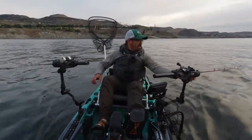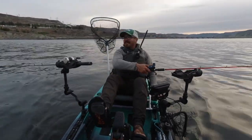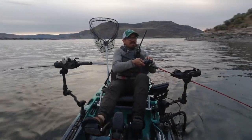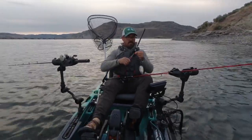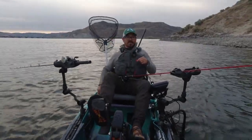He threw it. That was a big hit — I actually bent that hook. That's crazy. Never had a kokanee bend a hook before.